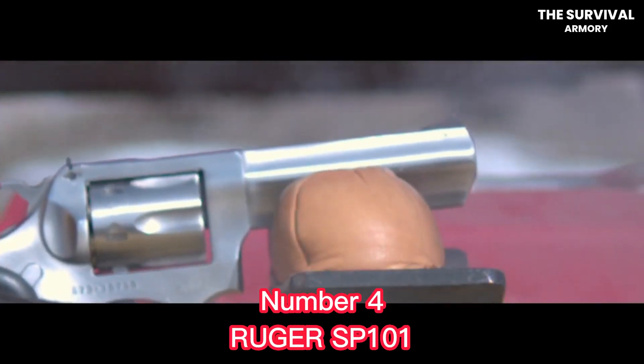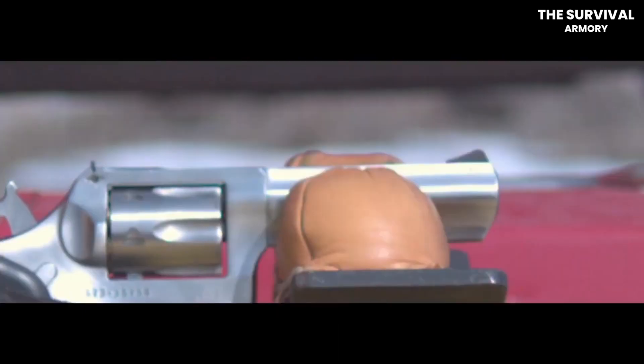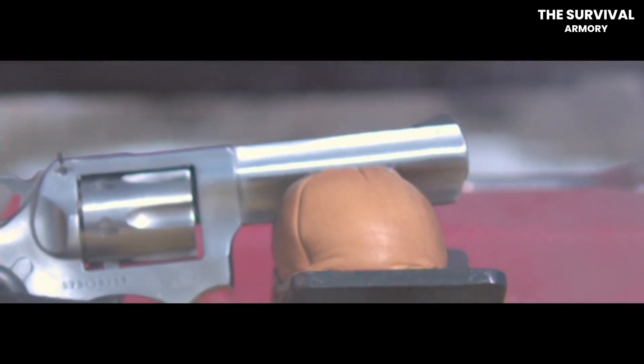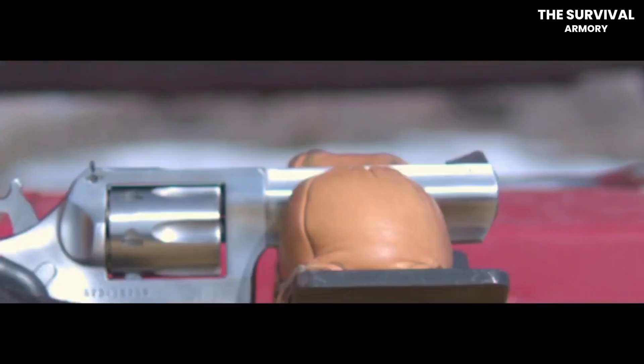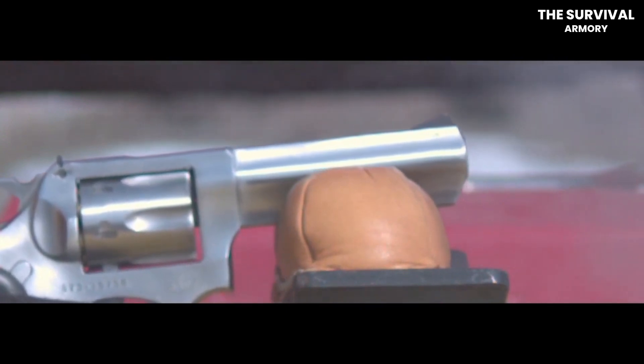Number 4: Ruger SP100-1 .357 Magnum Revolver. The Ruger SP100-1 Spurless Carry Gun has a double-action-only trigger with a transfer bar, and it's pretty easy to pull. What's great about this wheel gun is the ease of operation and reliability, which make it a great piece for EDC use.